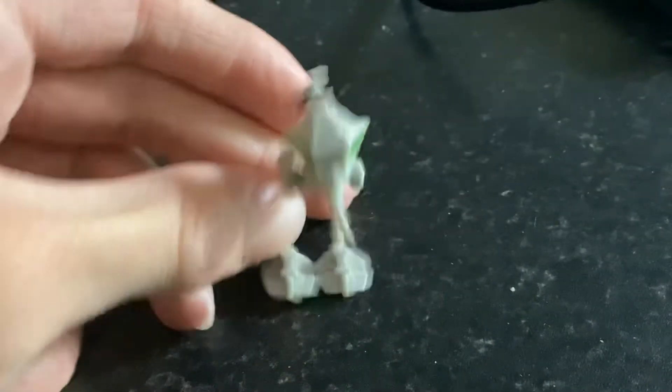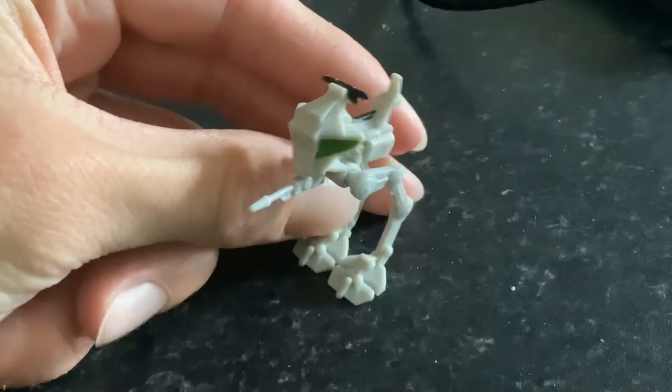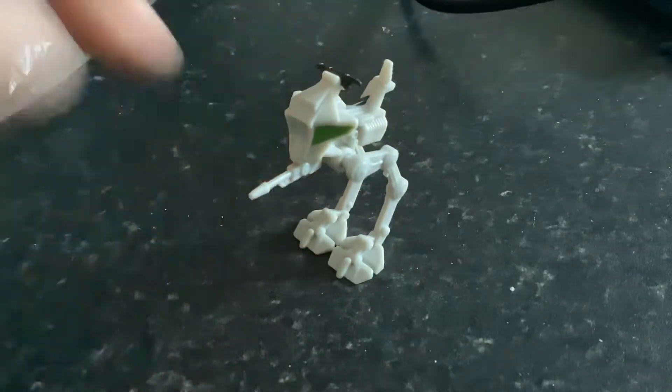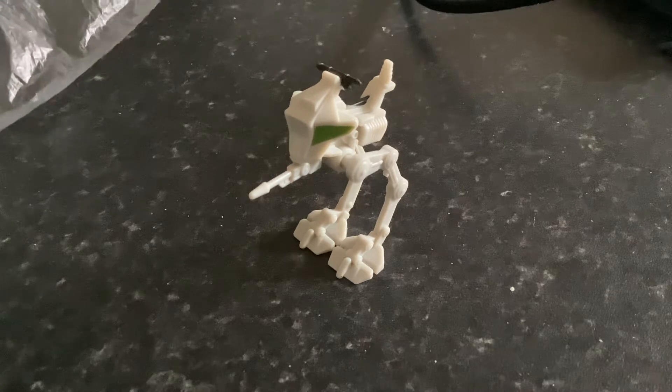There we have it, we've got the AT-RT — fantastic! That's the one I wanted. I like all of them. The gun also moves as well, which is really cool. You can see we've got some great detail on that. Out of all the ones, I think this is the best one, but I would have been happy with any of the others as well. I'm quite glad to have the AT-RT.